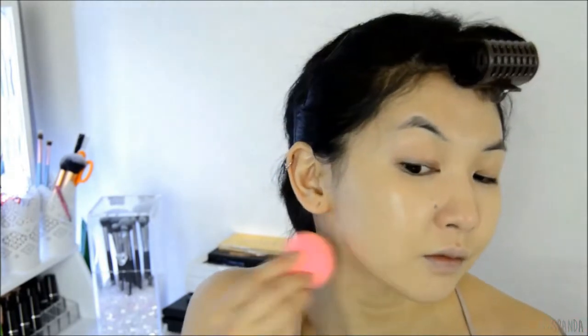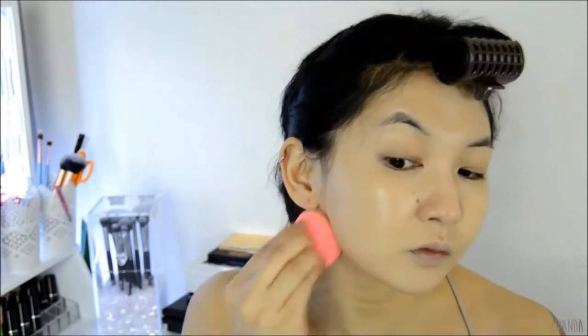Yes, I know that my face is a completely different color from the rest of my body — it's just how my face has always been. It's always been lighter than the skin on my body.